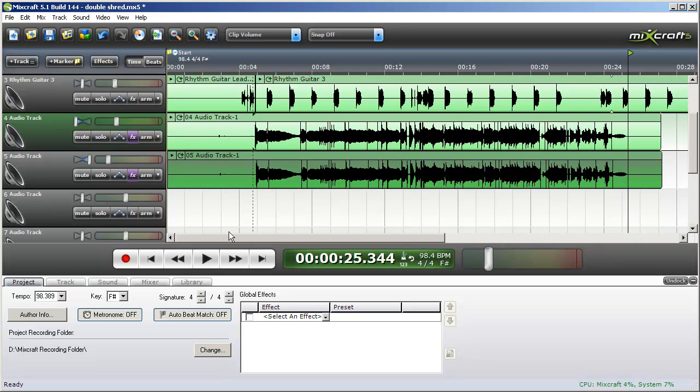So there you have it — record two tracks simultaneously, pan one all the way to the left, pan one all the way to the right, and you have a stereo amplifier. That should give you a lot to play with and some really cool sounds within MixCraft. Thanks for watching.